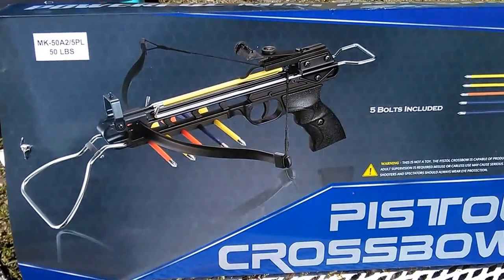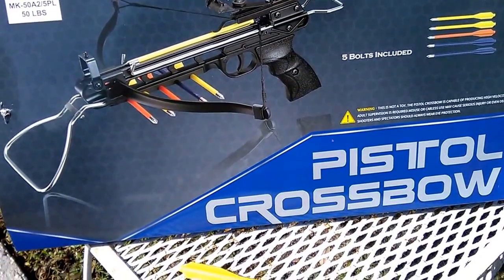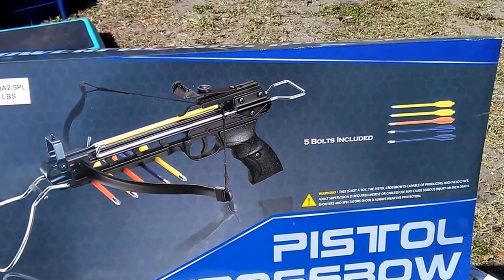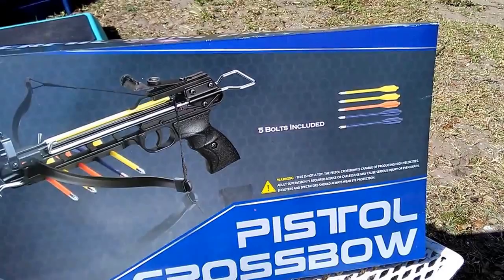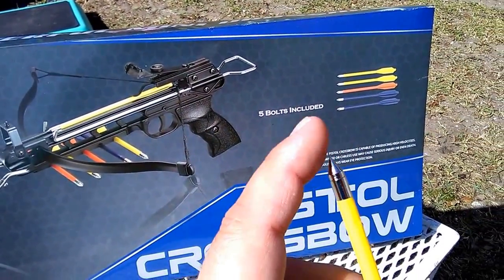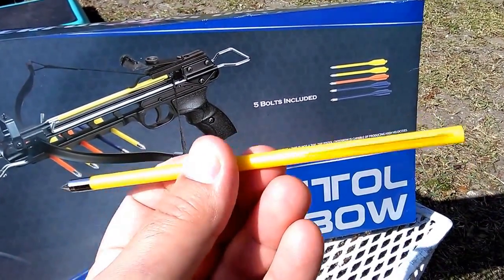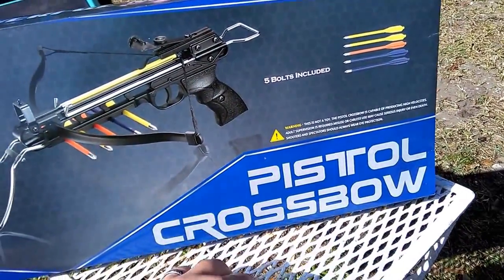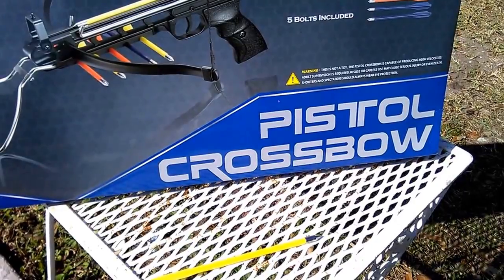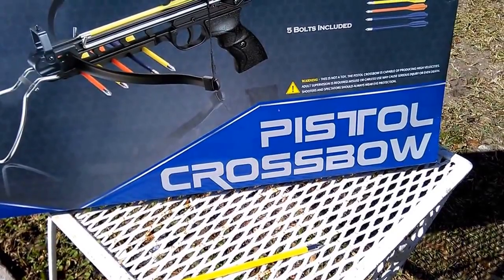It's the 50-pound one. I was gonna get the 80-pound but looking at the specs, the 50-pound launches a six-and-a-half inch plastic bolt with a very sharp metal tip — two-fin design. They also come in aluminum, but that's more for the 80-pound. Either way, it'll shoot both, so anybody out there that wants to shoot it, it'll shoot both.